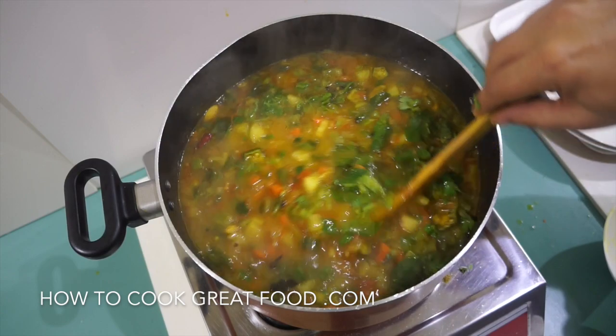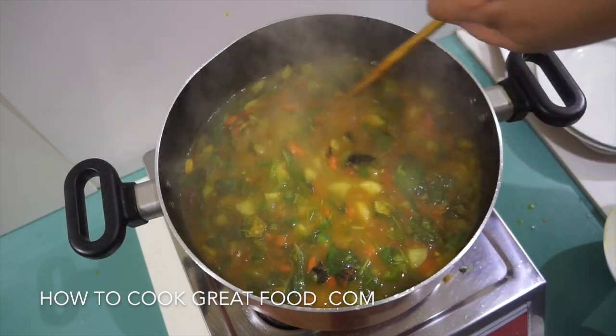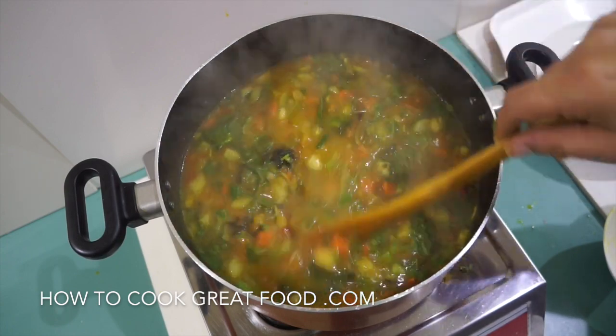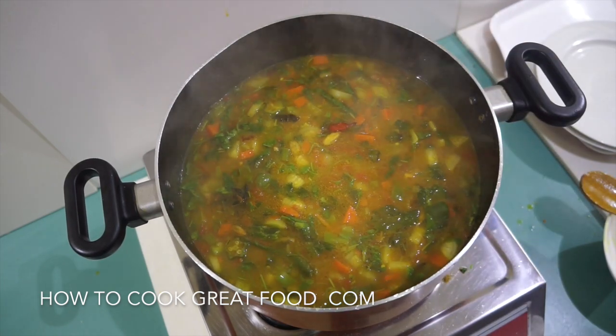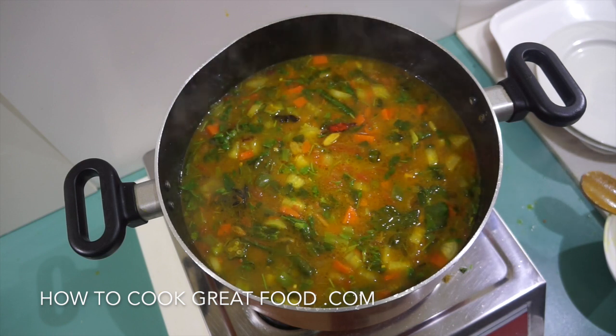And we're done! What a really nice winter warmer Indian-style soup — nice bit of spice to keep you warm. Hope you enjoy that. Don't forget to subscribe to our channel and we'll see you soon.